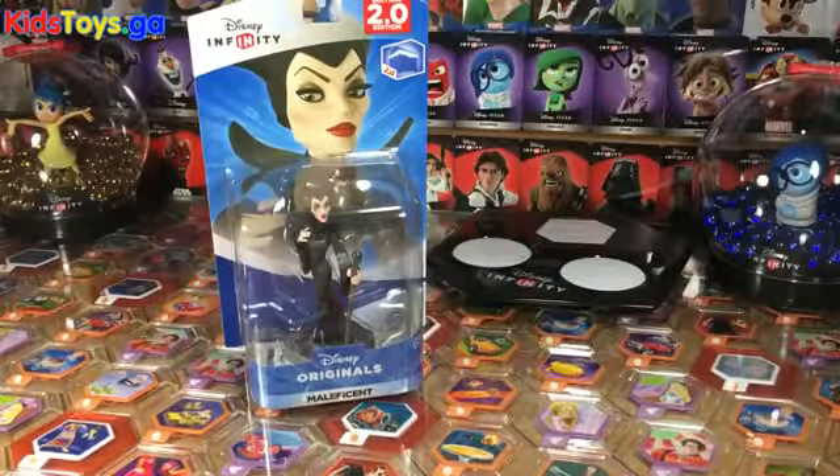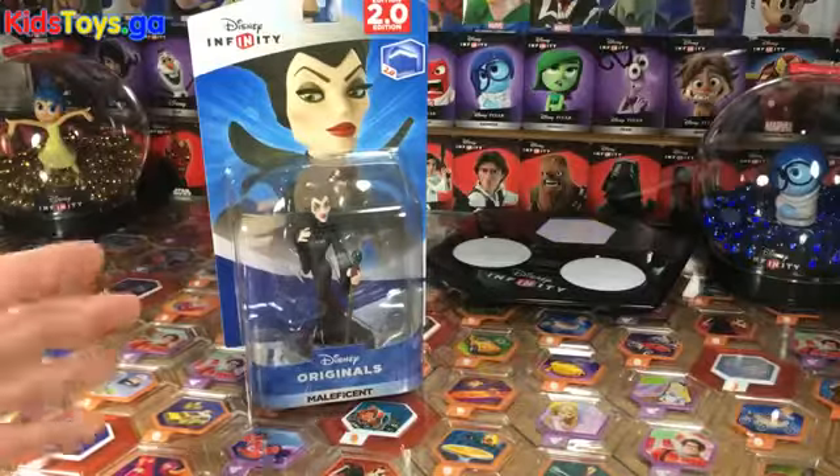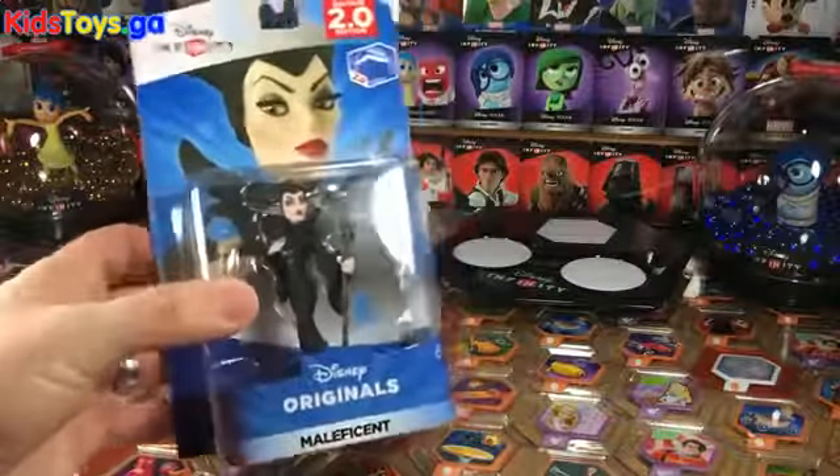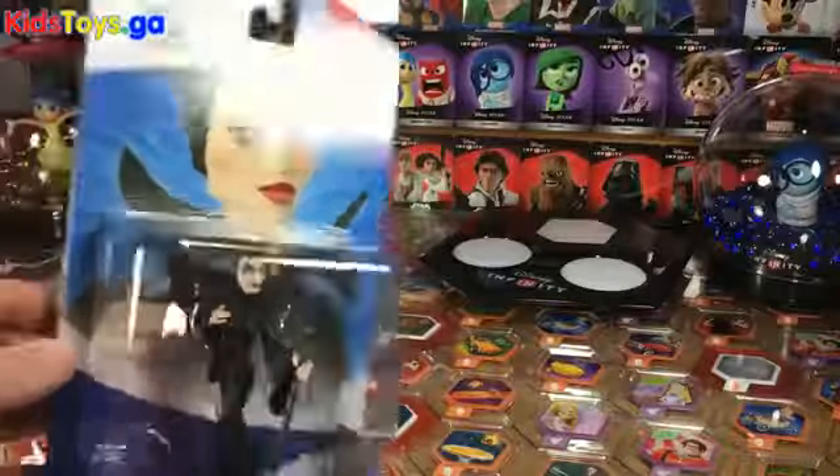Hey folks, it's Dan with DisneyInfinityCodes.com here with a classic Disney Infinity unboxing. We have none other than Maleficent, one of our favorite evil queens.